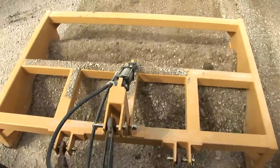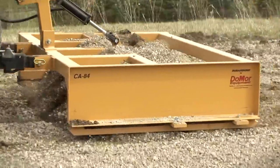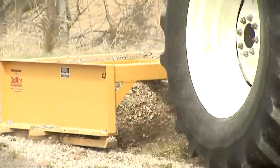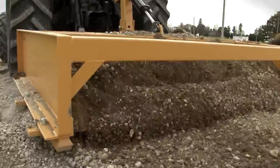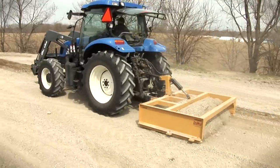Designed to be used for commercial or residential projects, easy to operate, and built with the highest quality steel and workmanship, the CA Series Grader is the one and only attachment you need for repairing potholes, road washboarding, road erosion, and much more.